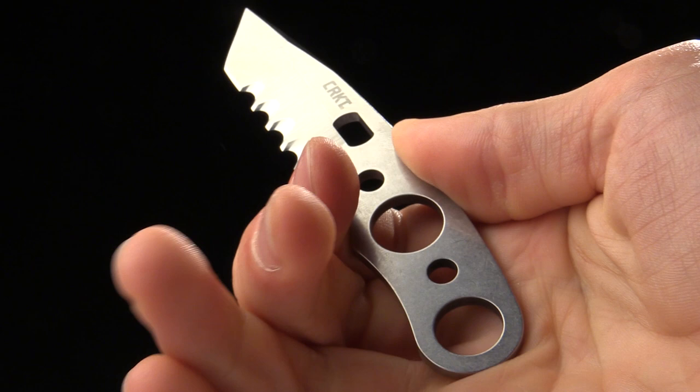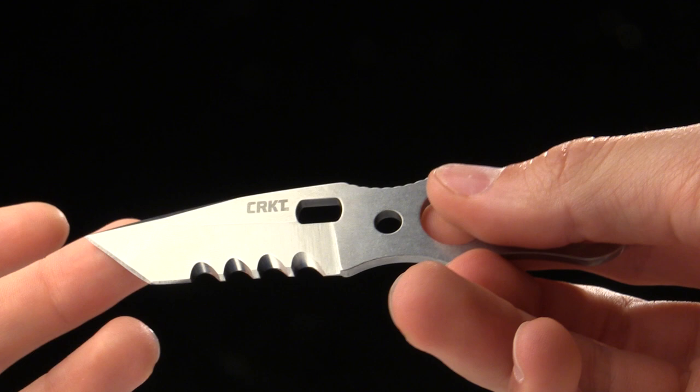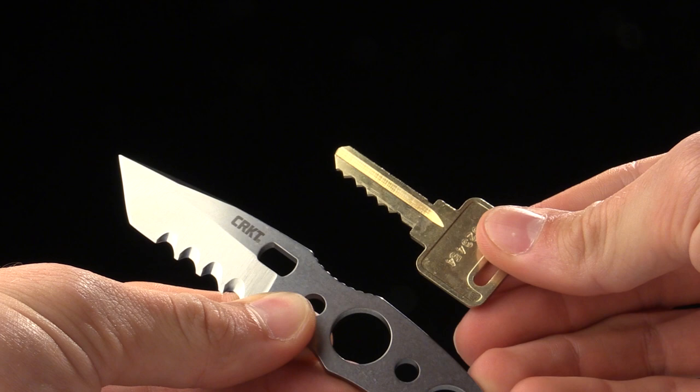Just a cool blade designed to be super compact. I want to show you a size comparison next to a house key, just to give you an idea of how big this knife actually is.